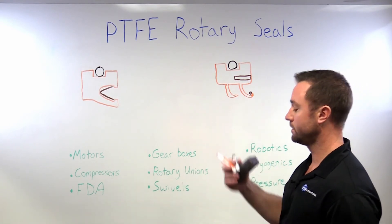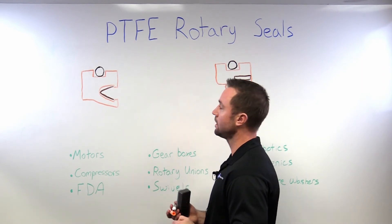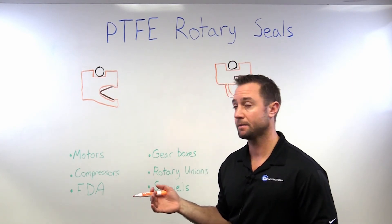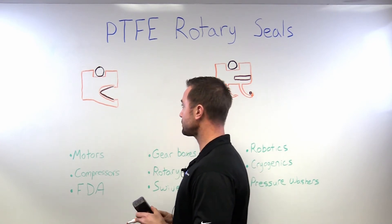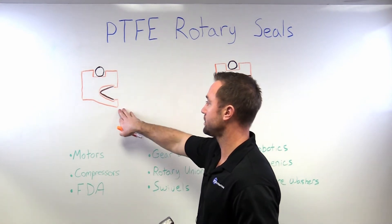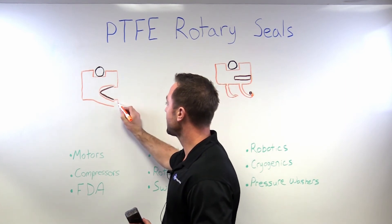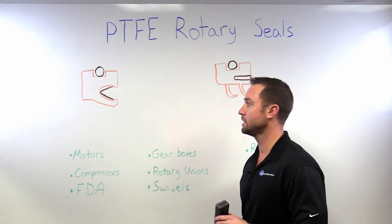If we shift gears and go over to this other style where we're looking at high pressure but relatively low speed, the pressure rating on this profile would be about 3,000 psi and your surface speed is going to be limited to about 1,000 surface feet per minute. We've got quite a few different options as far as lip styles. We can do a traditional scraper lip, which is good at scraping fluid and keeping contaminants out, or we could change the lip style to a taper, which is going to be better for sealing and lower friction.